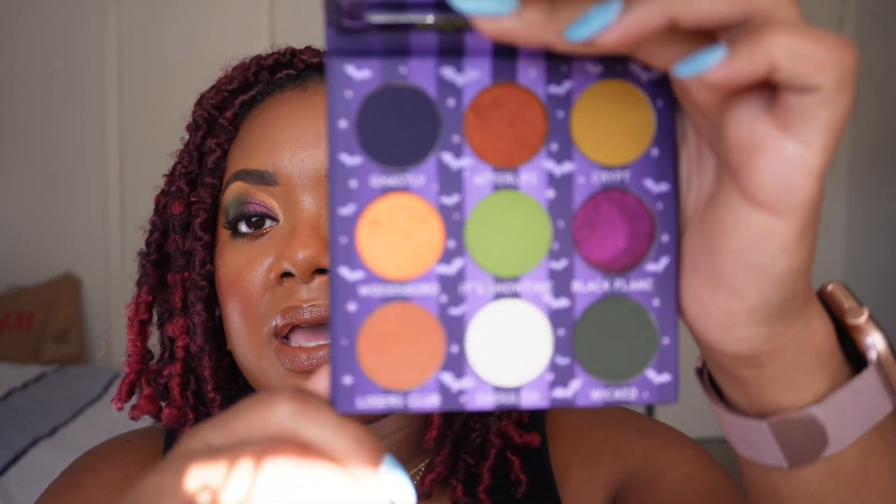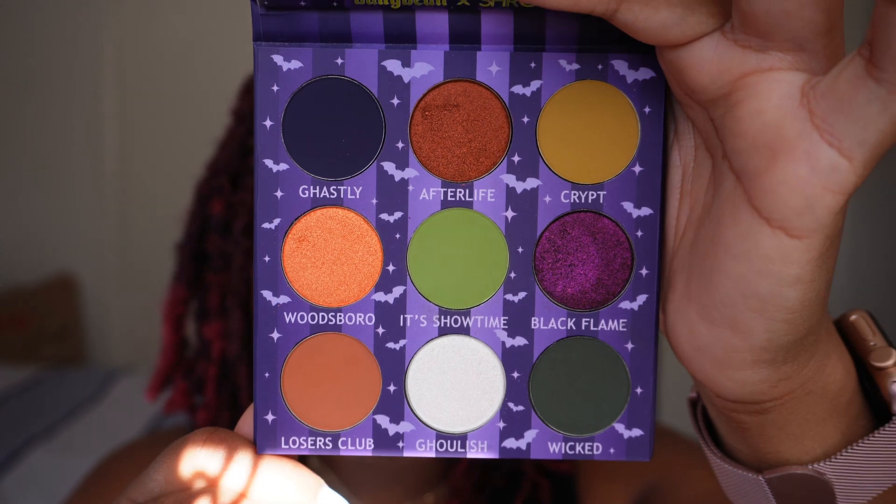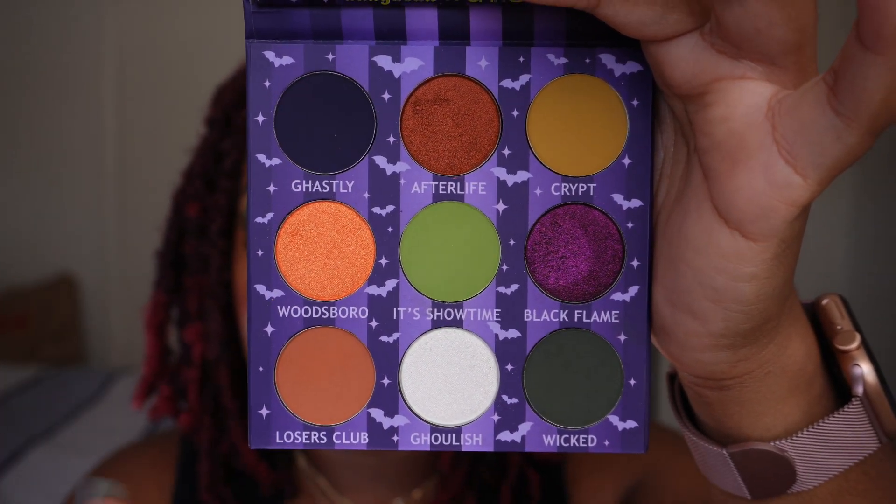It is a collab between Shroud Cosmetics and Batty Bean. On the Shroud Cosmetics website, it says that Batty Bean's vision for this palette was Halloween, but make it grunge — and we think we nailed it. The HoloBean palette is sure to charm your spooky soul with five buttery mattes, three magical multi-chromes, and one delicious duochrome. They carefully curated this palette to pair perfectly with their first collab, It's Freaking Bats, so you can mix and match to your heart's content. Here is the palette and this stunning gorgeous color story — nine shades. For comparison, I'll hold up the It's Freaking Bats so you can see both palettes.